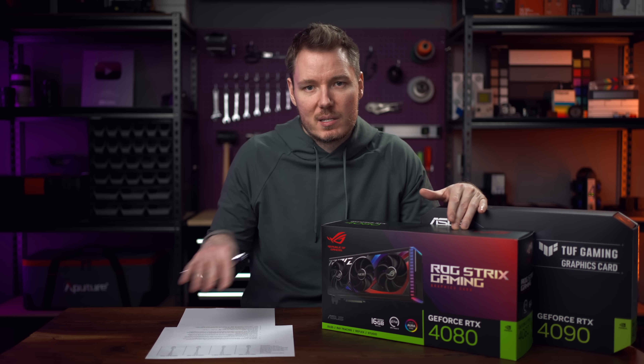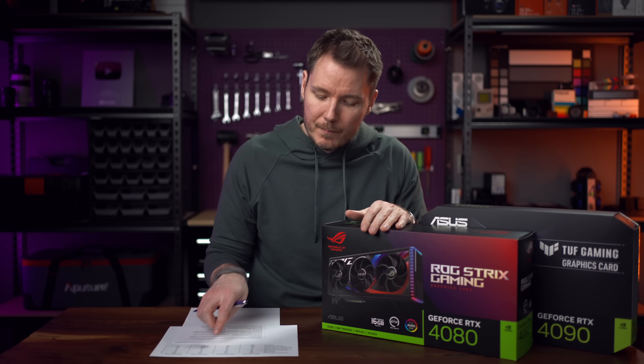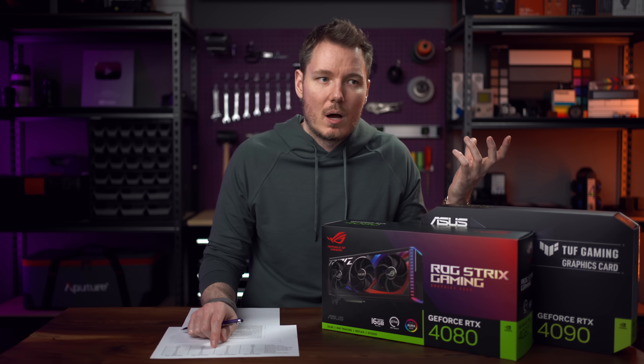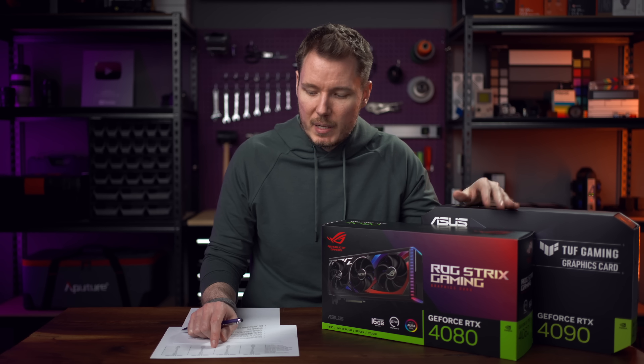We did a benchmark afterwards to see how hot it would get. The max temp on the 3090 was 67 degrees, 64 on the 3090 Ti, 66 on the 4080 — actually a little hotter than the 3090 Ti — and then 64 again on the 4090. Similar results between the 4090 and the 3090 Ti. And then the average temperature was 47, 46, 38, and 35 respectively. The previous generation just seemed to run hotter on average than the 40 series, with the 4090 in particular being the coolest.